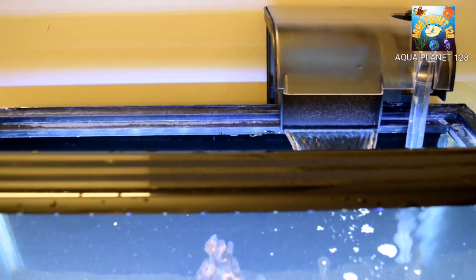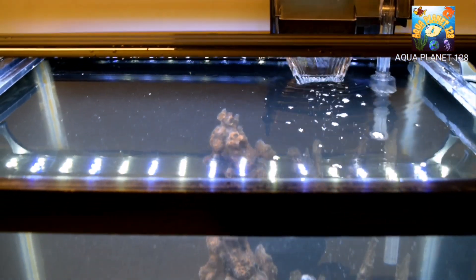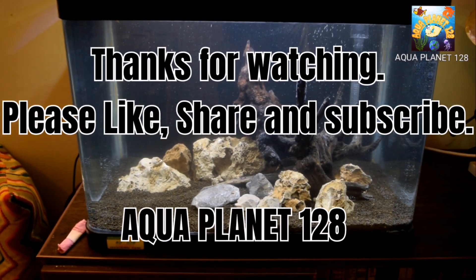We have put the top cover on and it is working quite well. I hope it will clear the water in two to three hours. So guys, this was today's video — thank you for watching.